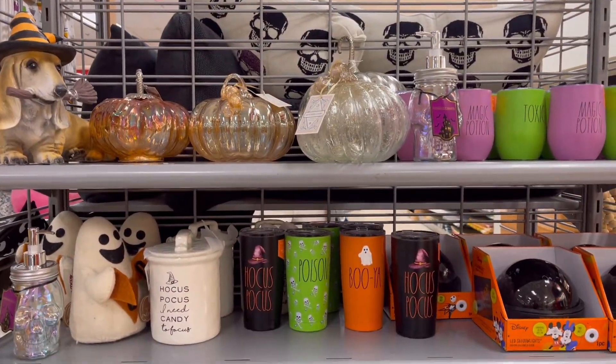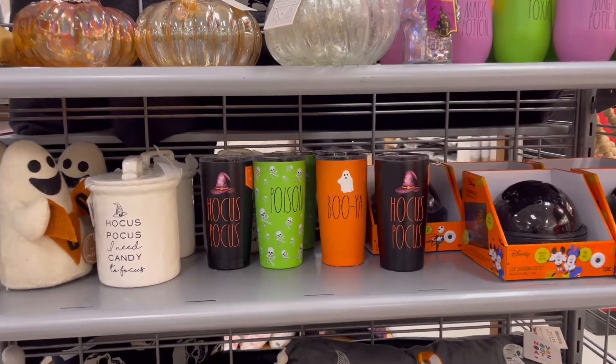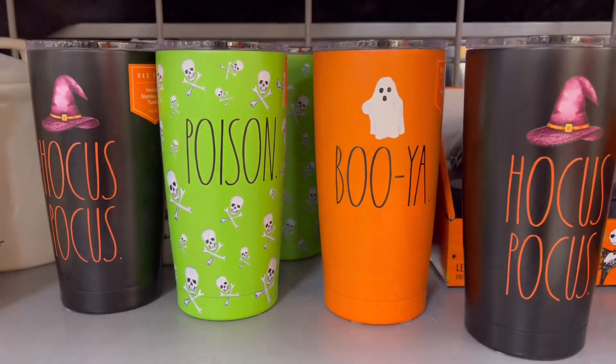They had this witch dog which was so adorable, and for all my Rae Dunn lovers — look at this! These were adorable. All right friends, we are back home and I am so excited to share my haul.